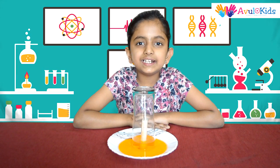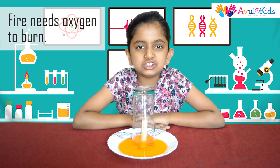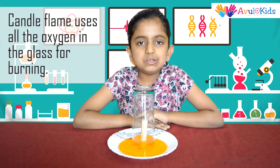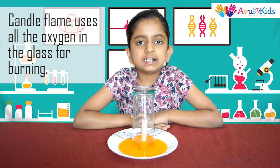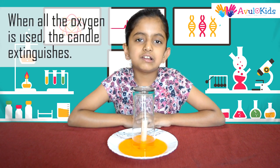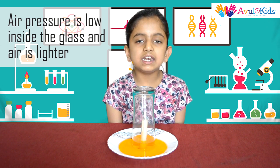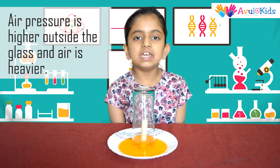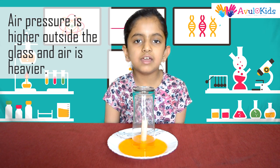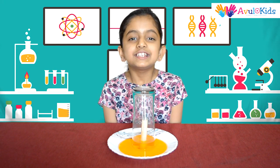As you can see, the candle has extinguished itself. This happens because the candle needs oxygen to burn. When we cover the candle with an empty glass, the candle uses up all the oxygen available inside the glass. When the oxygen is all used up, the candle extinguishes itself. Now the air pressure inside the glass is low and the air is lighter, and the air pressure outside the glass is higher and the air is heavier. This causes vacuum and makes the water rise up in the glass.